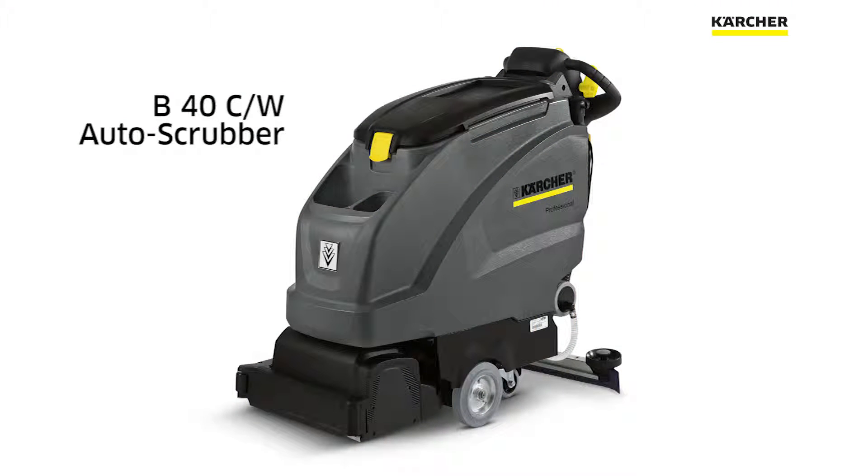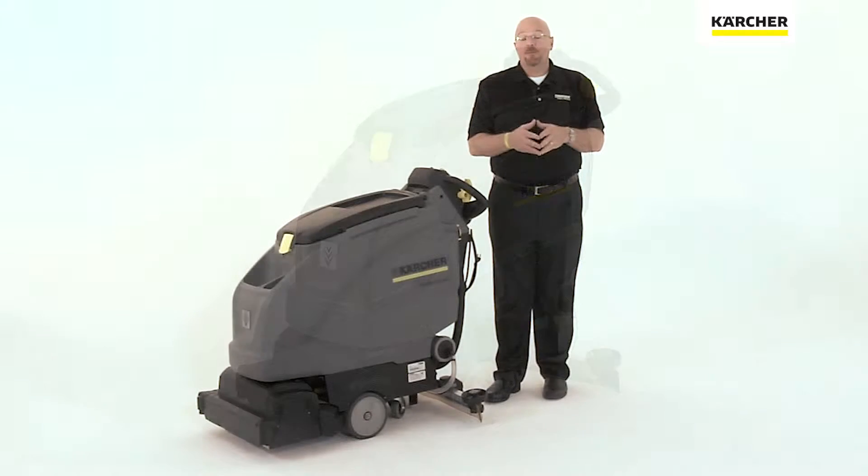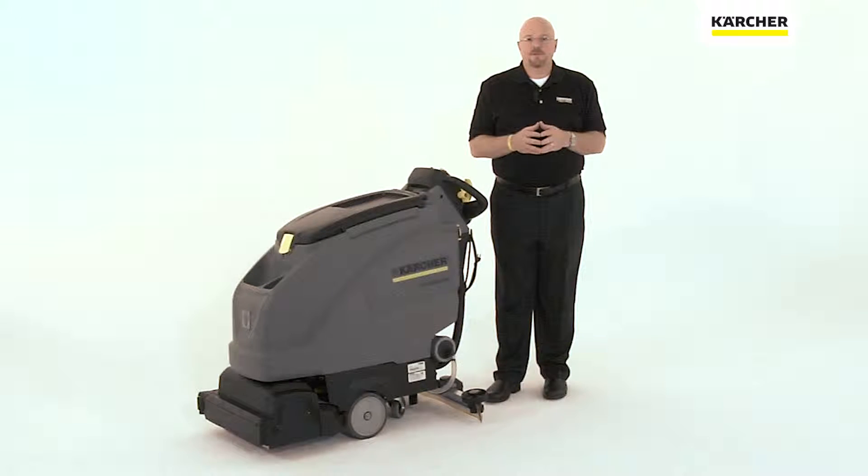The Karcher B40 is a unique auto scrubber because it's designed to fit precisely to the customer's cleaning applications. The Karcher B40 can be equipped with either a 17 or 20 inch rotary head, or an 18 or 22 inch cylindrical head. This allows the customer to customize the unit to their application.